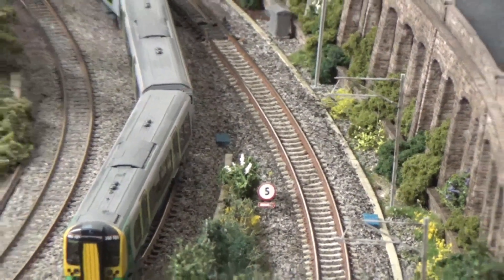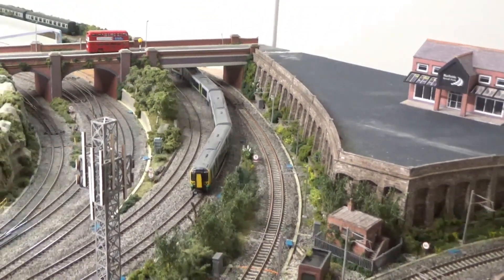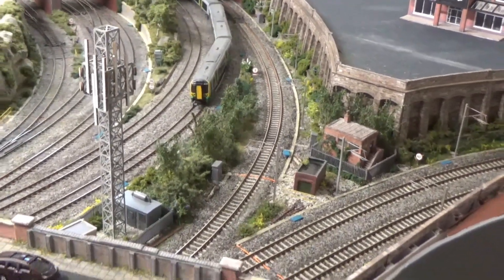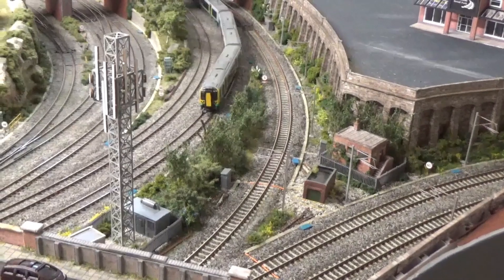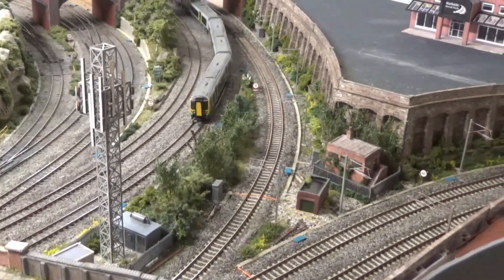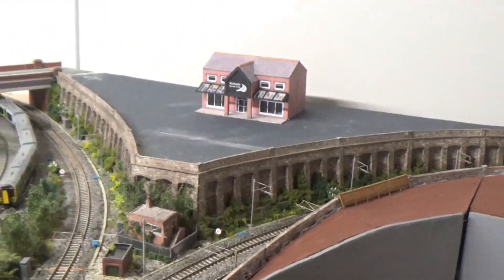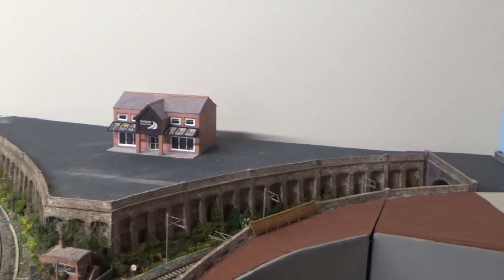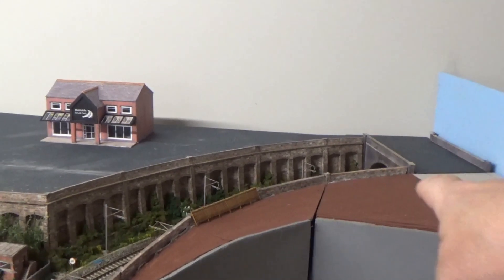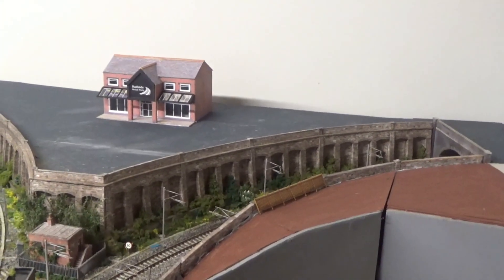There are a few tiny bits of ground cover still to go in along the wall section, but in the main it's now complete. So that's this side of the bridge quite substantially completed in terms of the scenics at track level. It's really just the retail park and the road bridge and road continuing over there, plus something still to be decided for this area here.